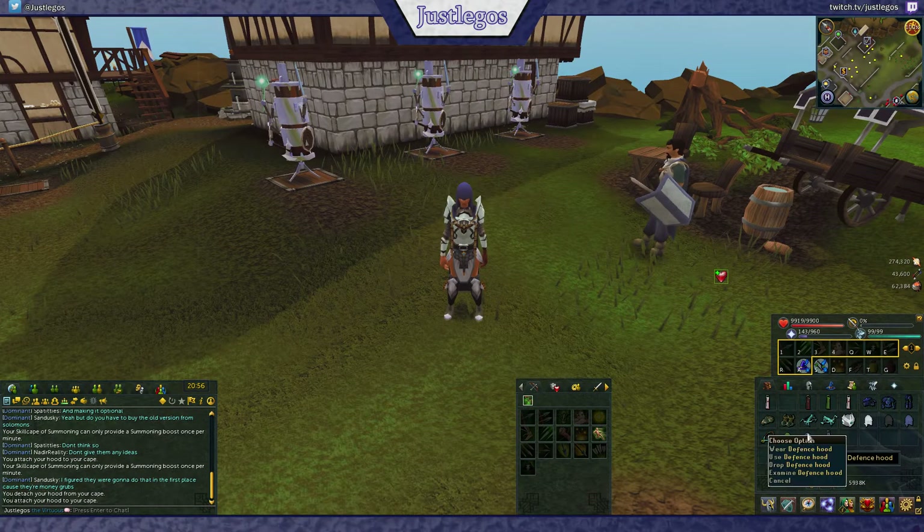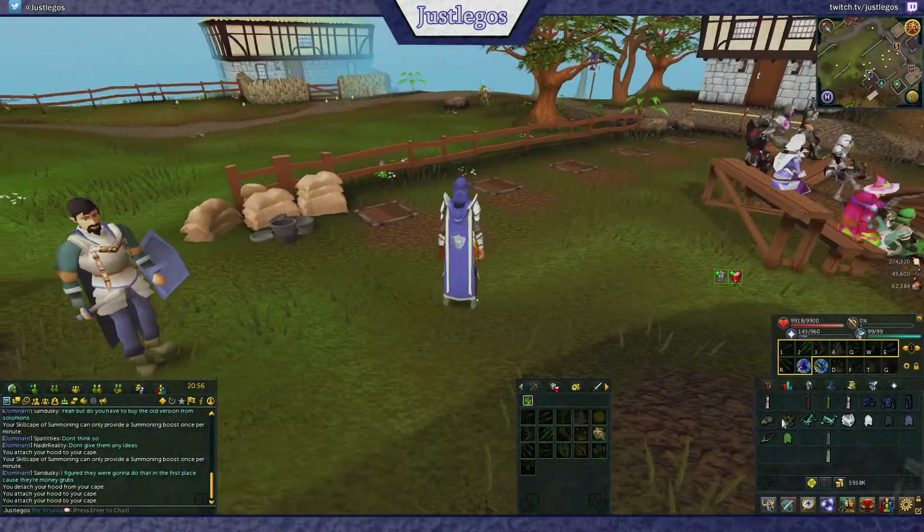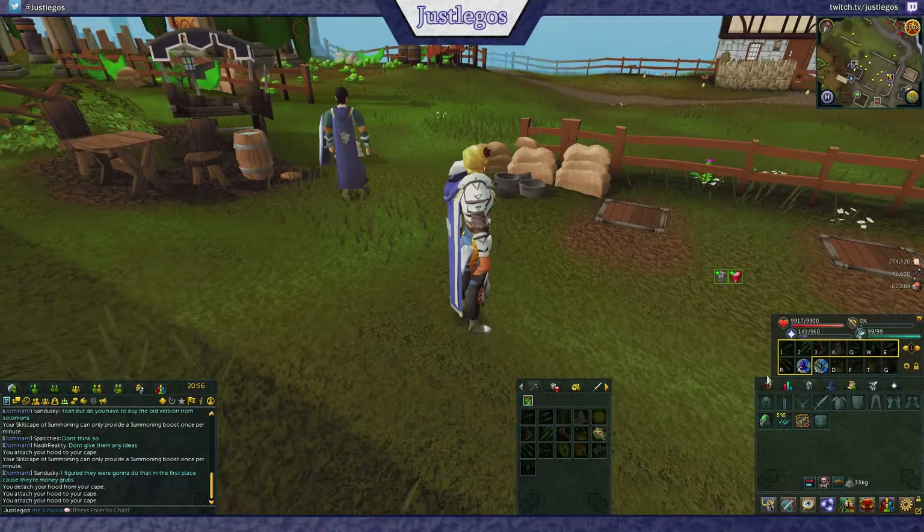So today, March 16th, we saw the new update for a graphical rework of all the skill capes. It makes the skill capes thinner and adds an option to add a hooded version to it.